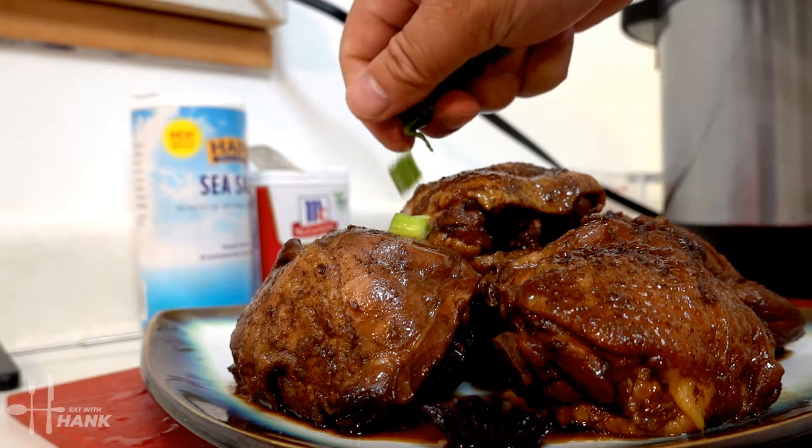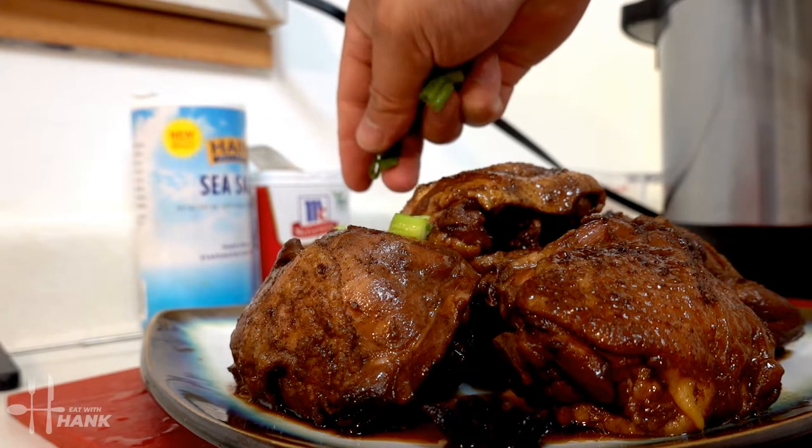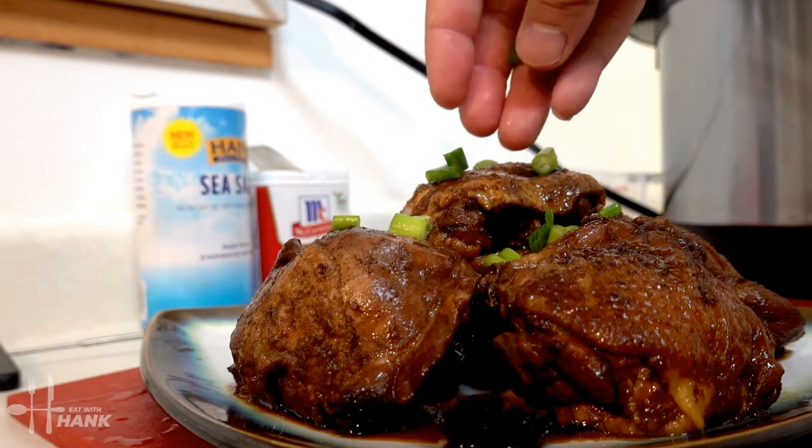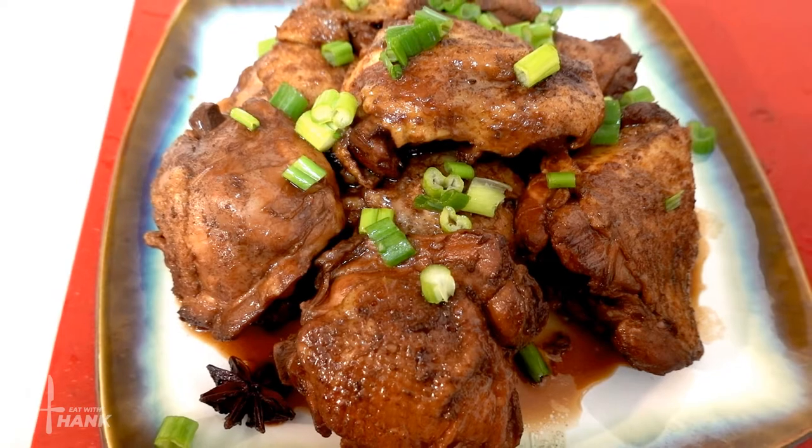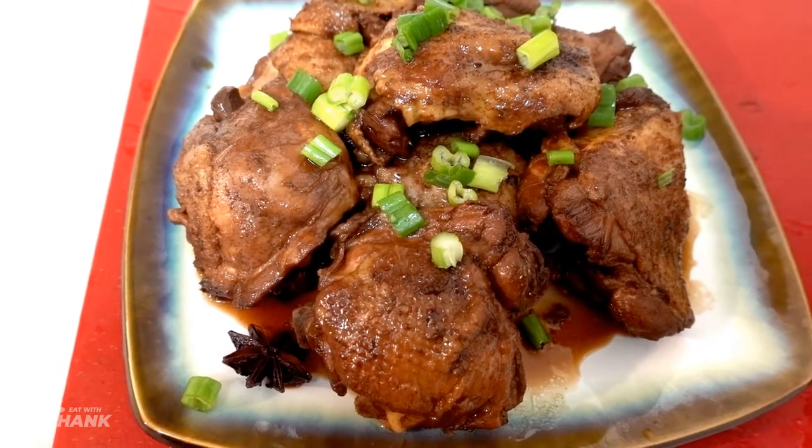We're just going to put a little bit of green onions on top. This is what we have today — soy sauce chicken thighs made in the pressure cooker.